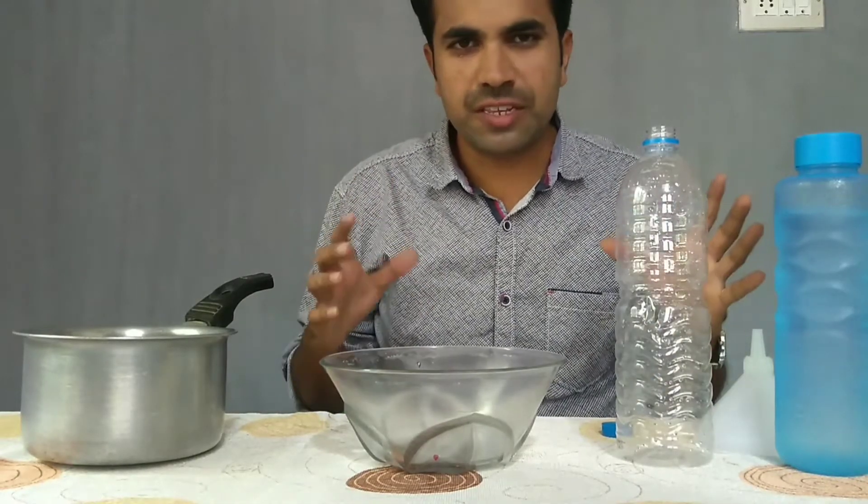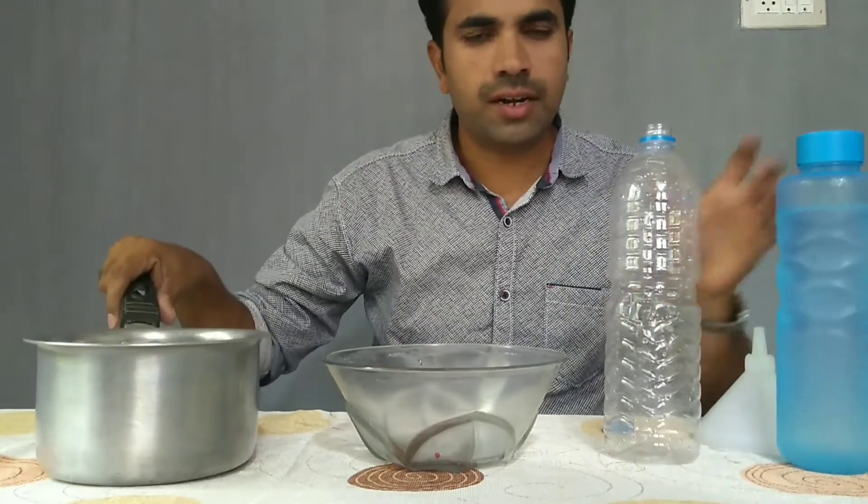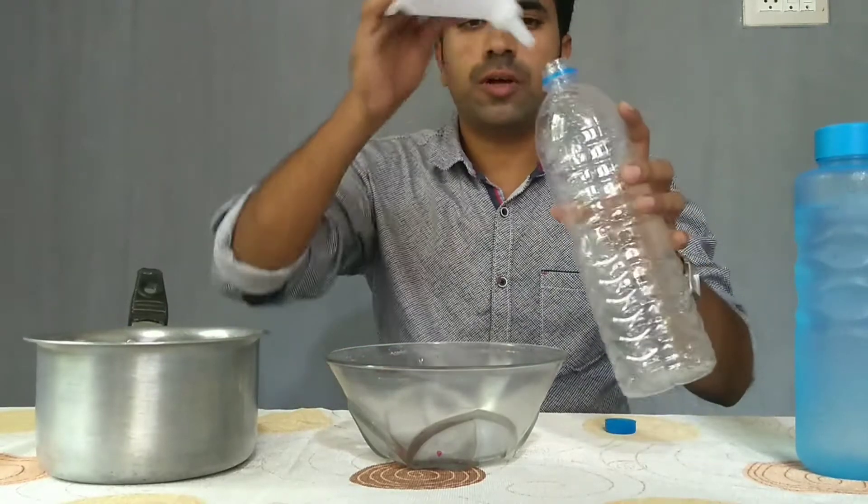For this experiment we need a bottle, a little hot water and cold water. First pour the hot water into the bottle.